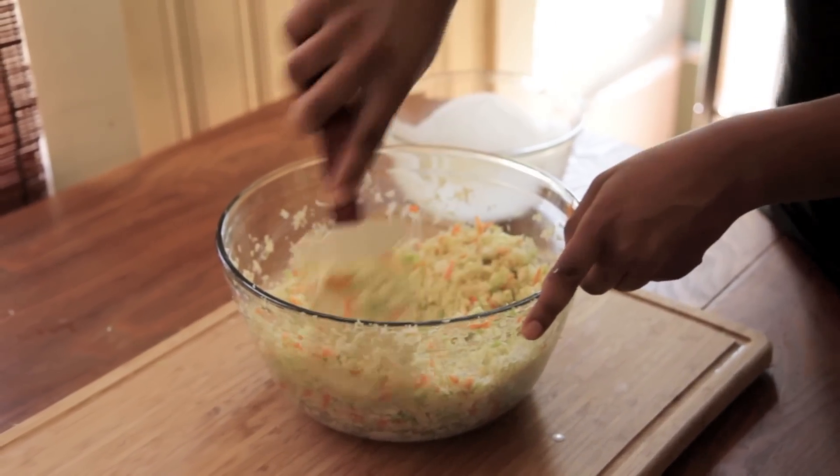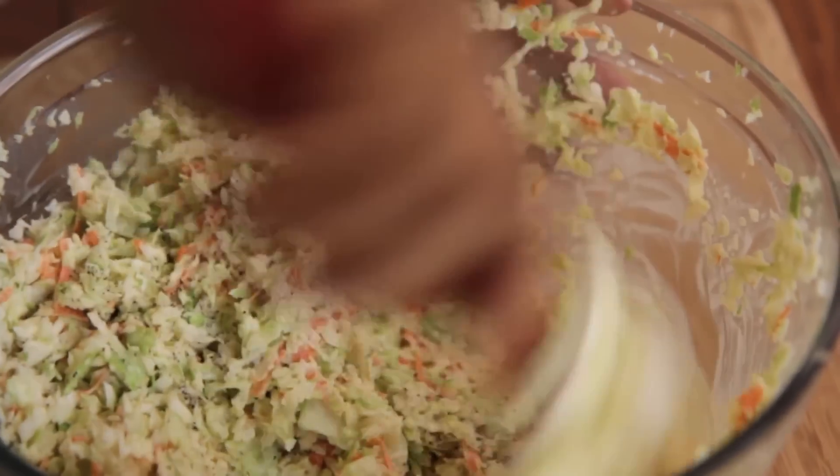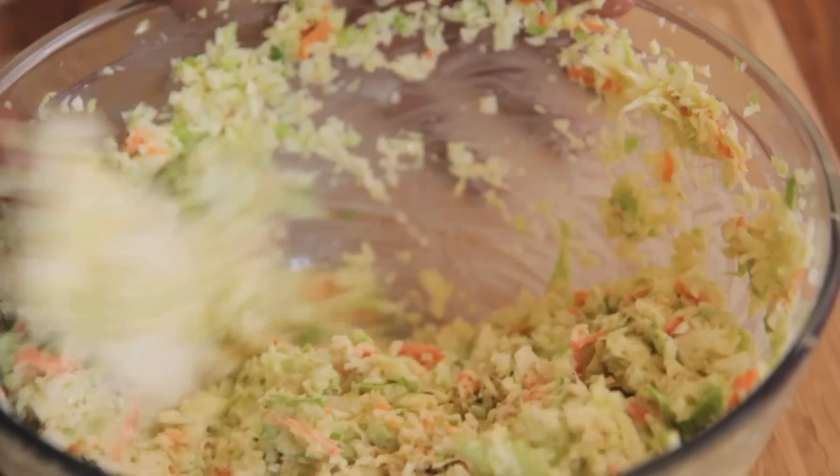Give it a toss. And now add in a little bit of salt and pepper to kind of bring out all those flavors. This coleslaw is kind of sweet, it's crunchy. It's like perfect — it's so good.